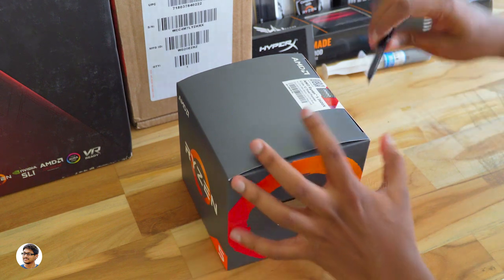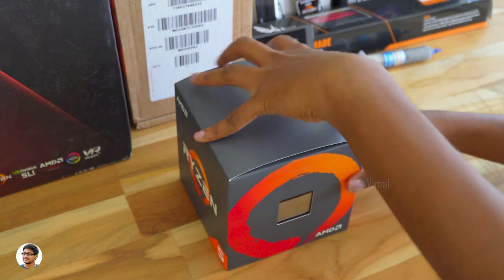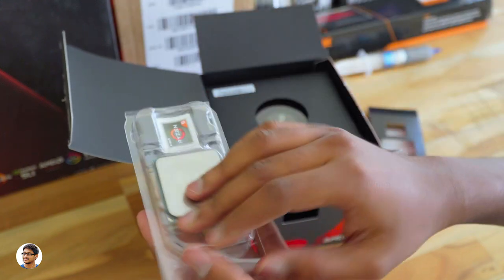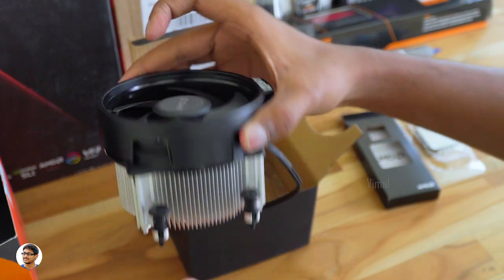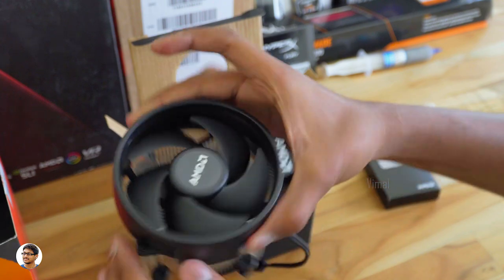This processor also comes with a stock cooler called the Red Spire. Let's unbox it and check out the CPU. Here is our Ryzen 5 2600X — looks very nice. Let me keep it aside and show you the stock cooler. It's a simple cooler, but we won't be using this in today's build. We have a special liquid cooler for that.